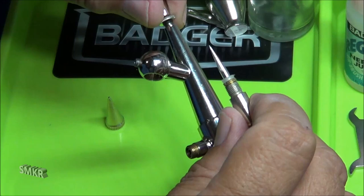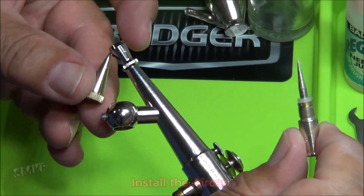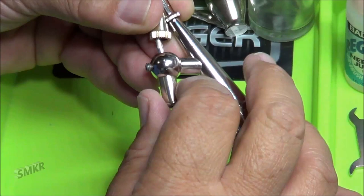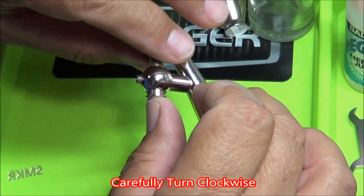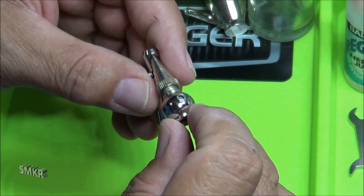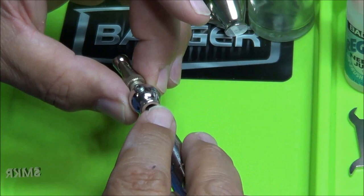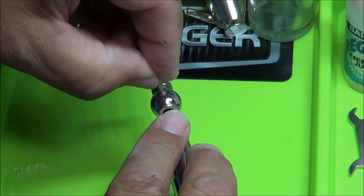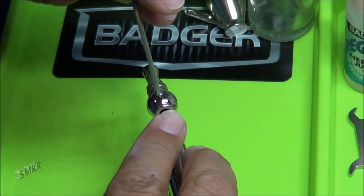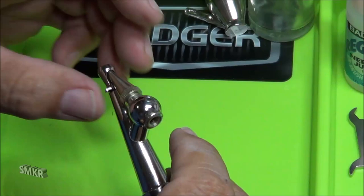Put the end piece on here — it's just snapped in place after threading on. Take the needle housing and slide it in, then lock this down. And there you have it — we have a clean airbrush.